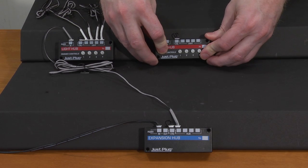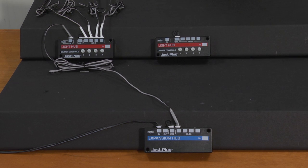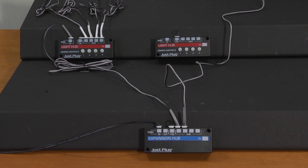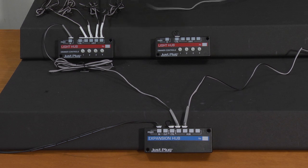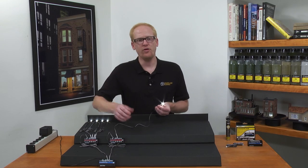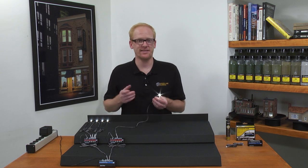Now I'm ready to add more lights. Using the mounting tape, I'll mount additional light hubs to the base. Plug a connecting cable into another one of the hub ports on the expansion hub, and then plug the other end into the power in port on the light hub. You can continue adding lights and light hubs the same way.